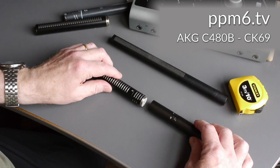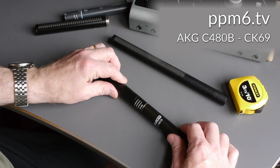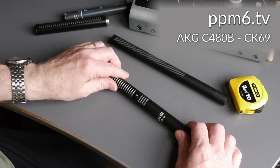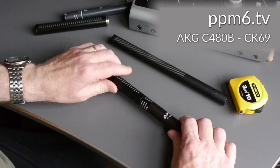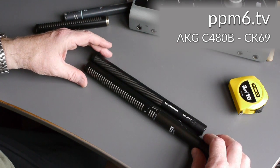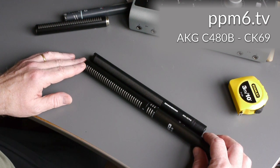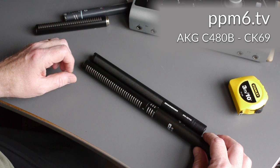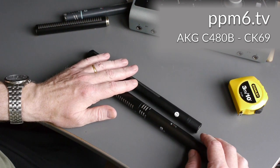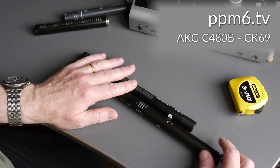Mounted back on, this tube is about six and a half inches, and with the extension you get an extra five and a half inches or so — up to about a foot long with both sections. Comparing to the classic Sennheiser 416, you're getting pretty much the same tube length. The Sennheiser has much finer slots and has them on both sides, but the big difference right off the bat is the extra body length of the 480B.